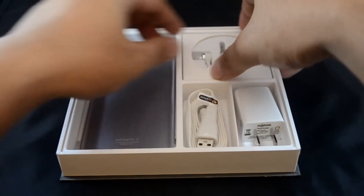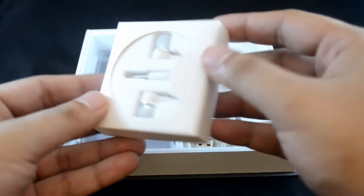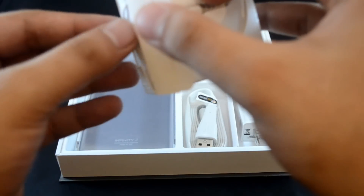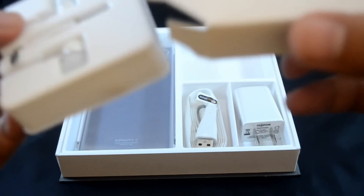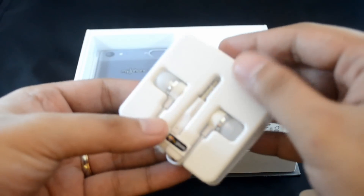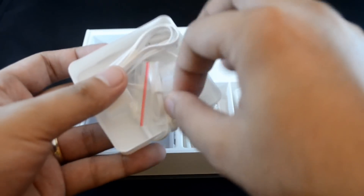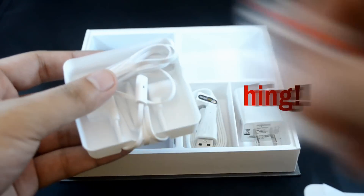Of course, I saved the best for last. The headset appears to come inside its own box. You'll see it has flat cables, similar to the USB transfer cable that also comes with the box, making this tangle-free. And since it's an in-ear headset, it also comes with two extra pairs of tips in different sizes. So, that concludes the Mobile Tech Benoit video unboxing of the MyPhone Infinity 2.